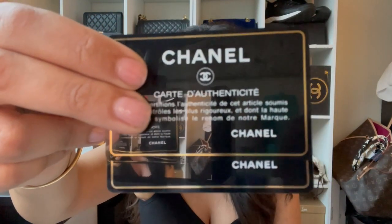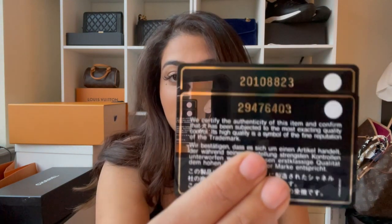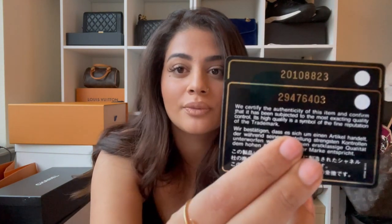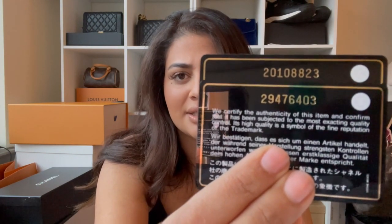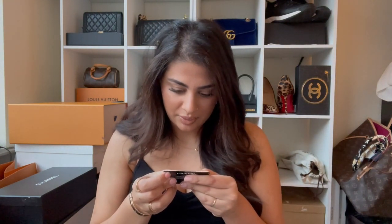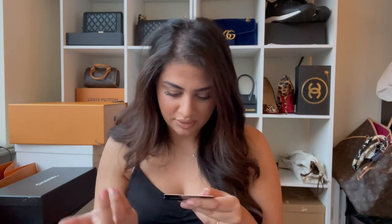The biggest thing I noticed on the authenticity cards is the way 'Chanel' is written on the bottom — one looks slightly thicker than the other, very very slight. The bottom one is slightly thicker, but I gave that the benefit of the doubt. What really gave it away was the way the numbers are written. The top one is the black classic flap and the bottom is mine. The numbering is slightly different — the '2' is not the same. The '3' is also slightly different, but the '2' was the clearest giveaway.